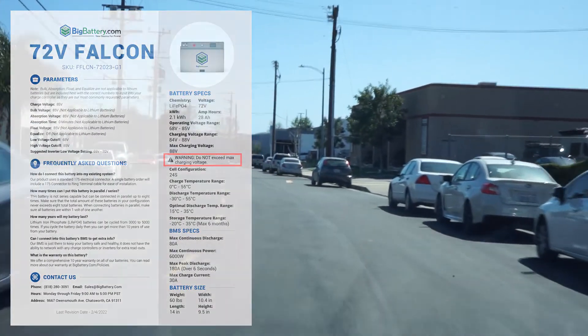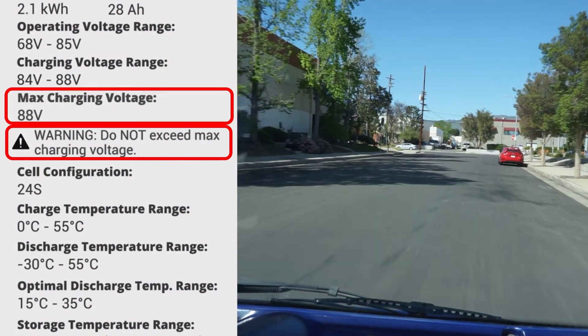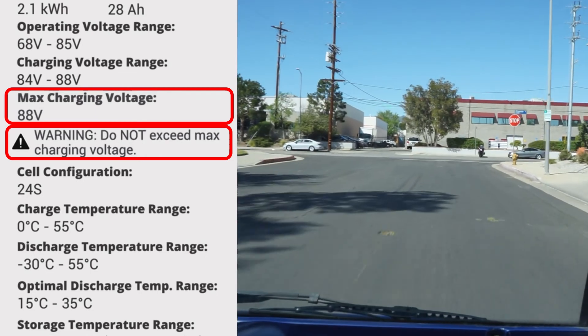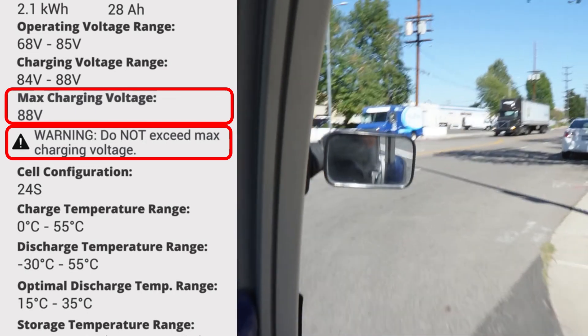Warning! If you are using your onboard charger, you must verify the charging voltage is between 84 and 88 volts. If you have a programmable charger, also set the charging voltage within this range. Never charge your Falcon batteries above 88 volts to avoid damage.